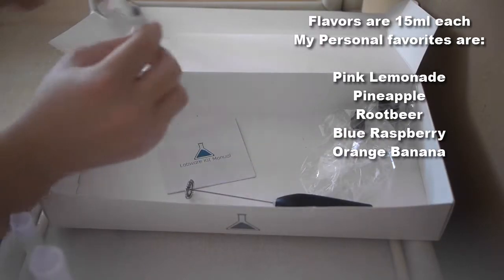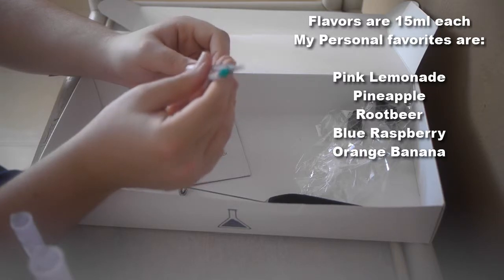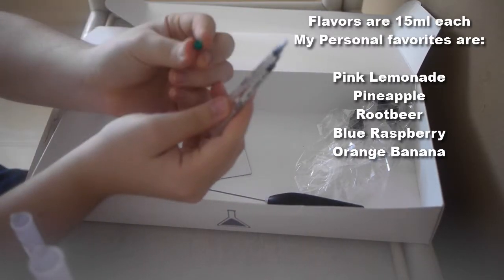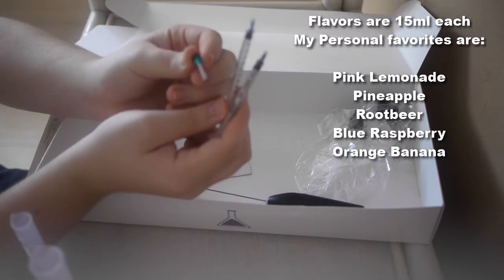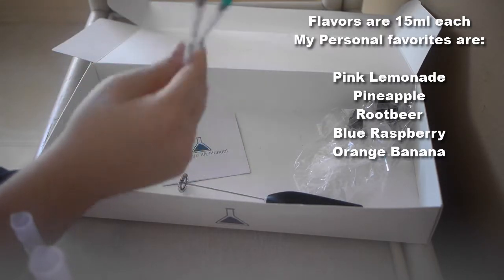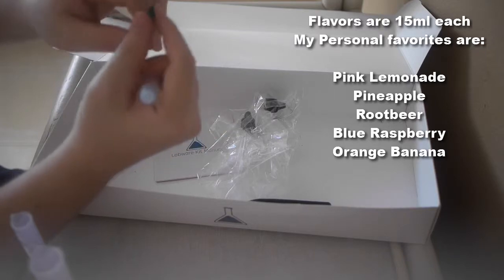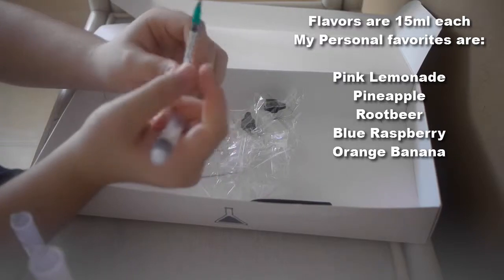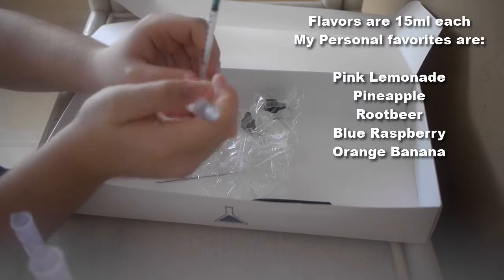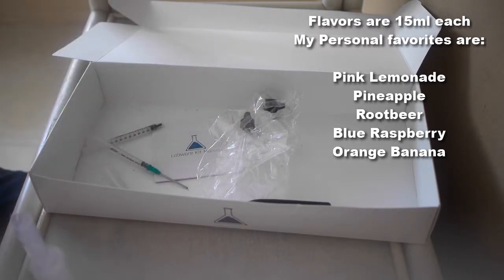Also included in the kit is a lot of syringes — I've actually run out and need to pick up more. It comes with blunt needle tips: the green one is what I use for VG because it's the widest gauge, since VG is thick. It also comes with one milliliter syringes and five of the five milliliter syringes. The different colored blunt needles — green, pink, and purple — the pink and purple are good for your liquid and PG, while the green is preferred for VG and VG-based flavors.